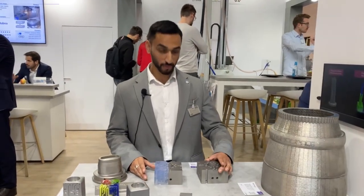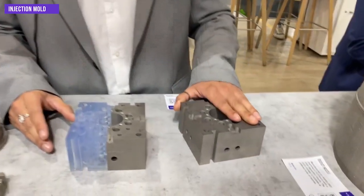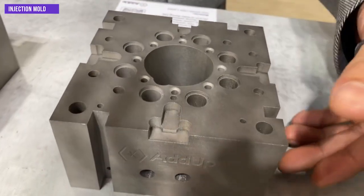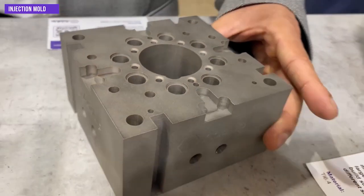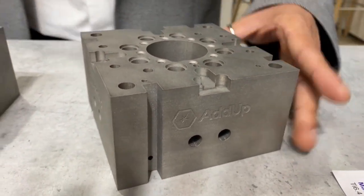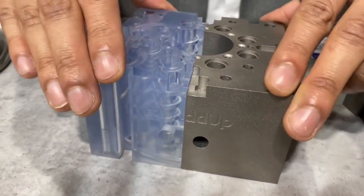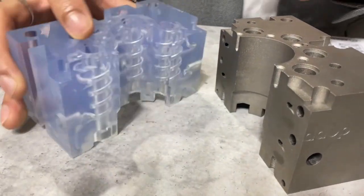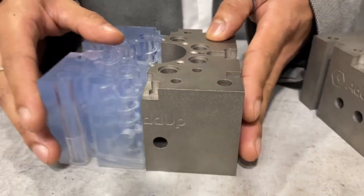Here's another injection molding application from our customer Zaransky. This massive part was previously produced in several stages by joining and sealing multiple components together, which created chances of leakage when the part was put into production. Using metal AM, we brought conformal cooling channels right next to the injection molding spots, reducing leakage risk during production and decreasing overall production time.